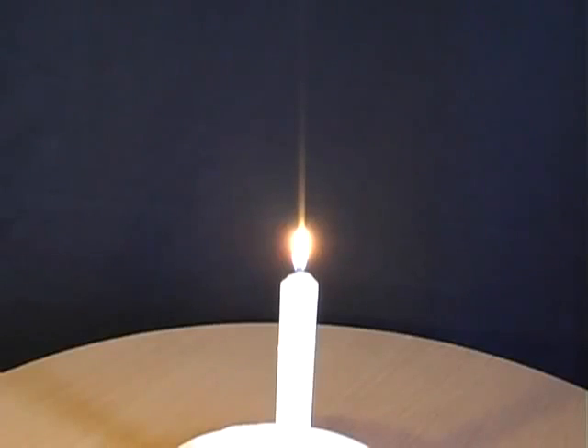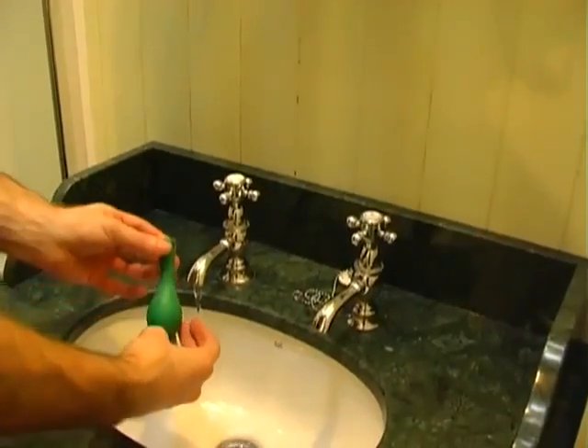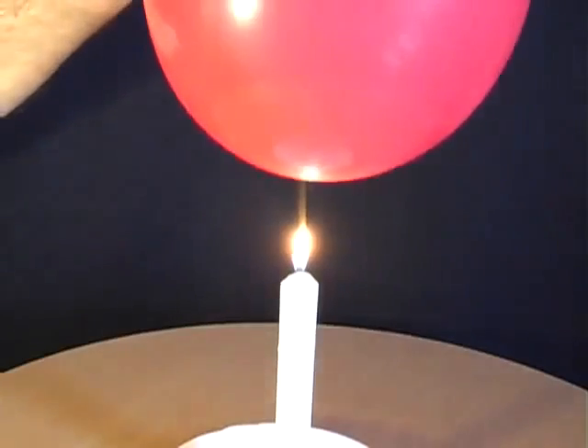In order to hold an inflated balloon over a candle without bursting it, first of all place some water inside the balloon, blow it up, tie it off, and then gently lower it over the candle.